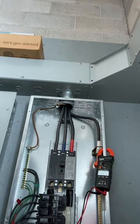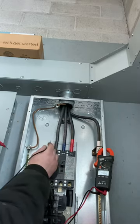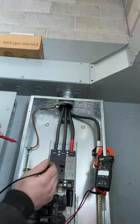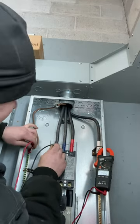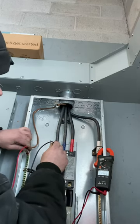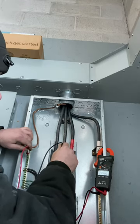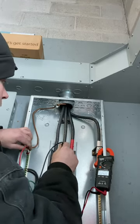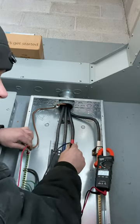I wanted to explain a 120/240 volt delta three-phase system. When you come in here, we'll call this phase A, B, and C. From phase A to ground you should read 120, or somewhere near there. Same with phase B — you should also get 120; in this case it's 124.6. Then when you go to phase C, which is considered the high leg or wild leg, you read around 214, which should be somewhere around 220 to 240.